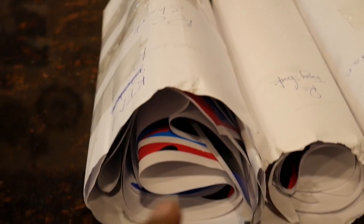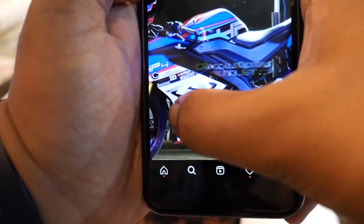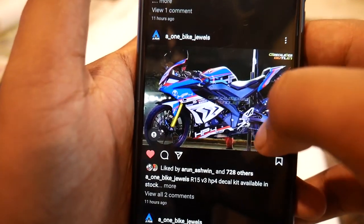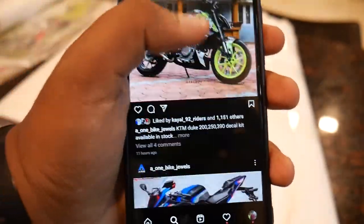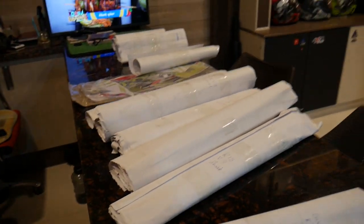This was recorded on the date 5-7, and we will upload and edit the video. Let's get started — we will upload a video and photos. This is our shop Instagram page, so you can follow it. The HP4 is my most personal favorite. Here we can see how it is going to look on a superbike — this is the seat cowl for it. This is our HP4 model. We also have the green Duke. We will upload a lot of photos — check our Instagram page. The price is ₹2,700.